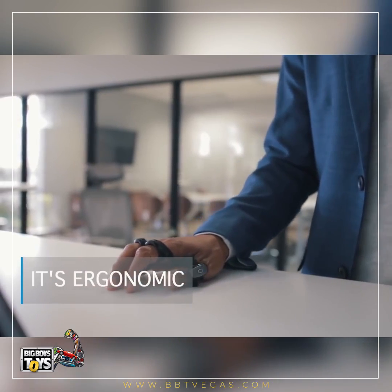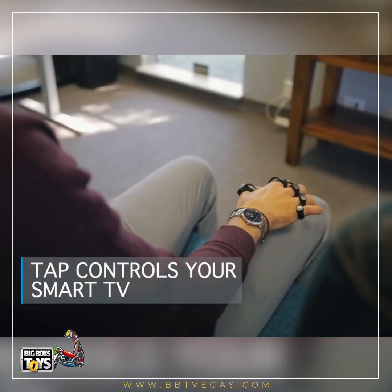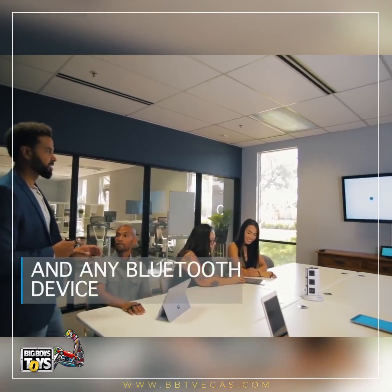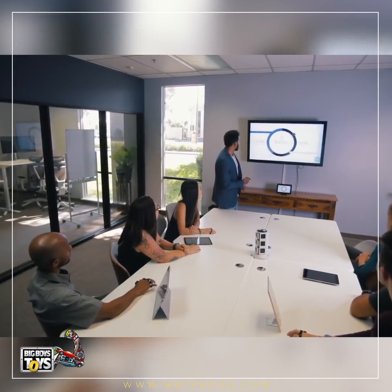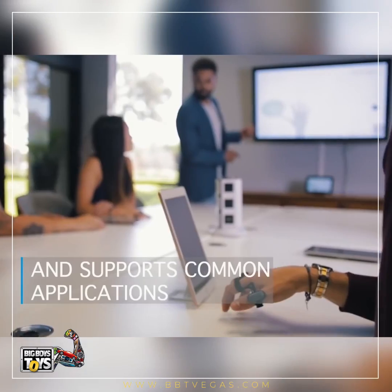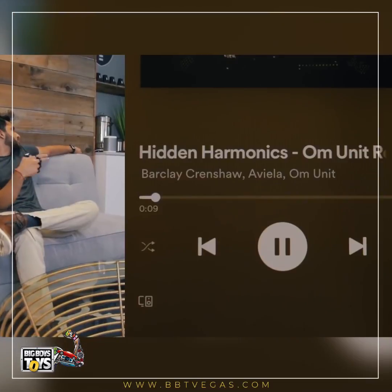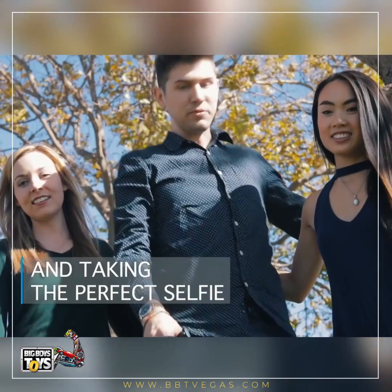It's ergonomic. TAP controls your smart TV and any Bluetooth device, and supports common applications like your media player — and taking the perfect selfie.